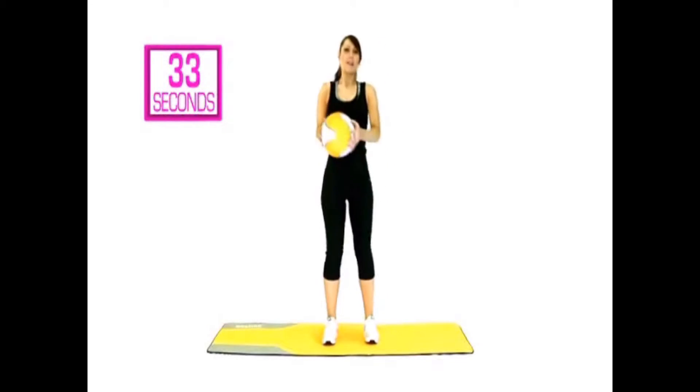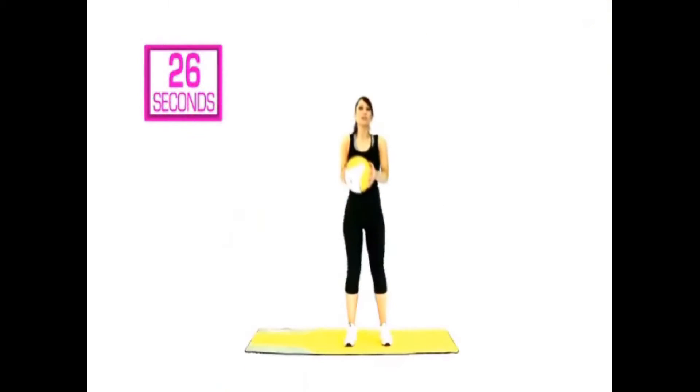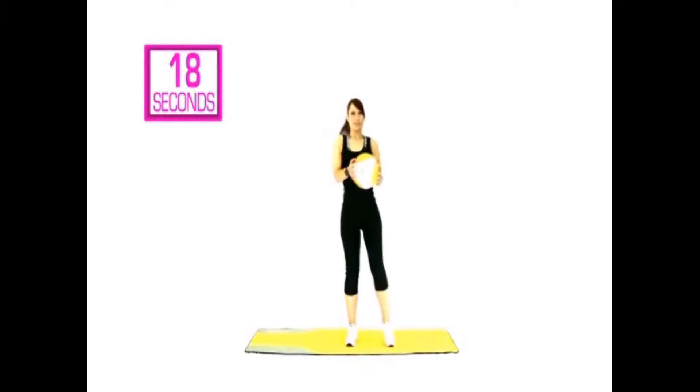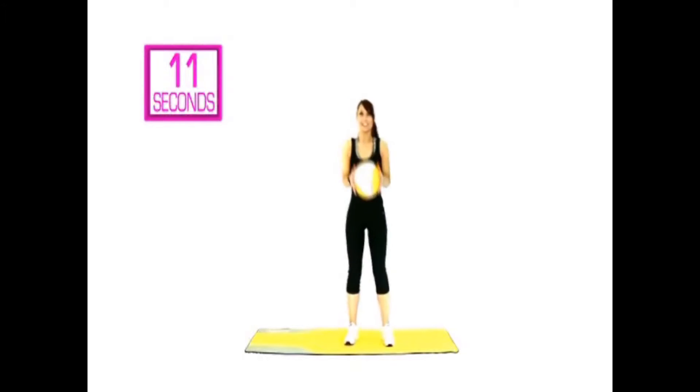Should be feeling warmer — heart rate should definitely be going up. You've got 30 seconds left. Sit back in those heels, push it back. Lift. Push back. Lift. Looking good, keep moving. You're right near the end now of that 30 seconds.